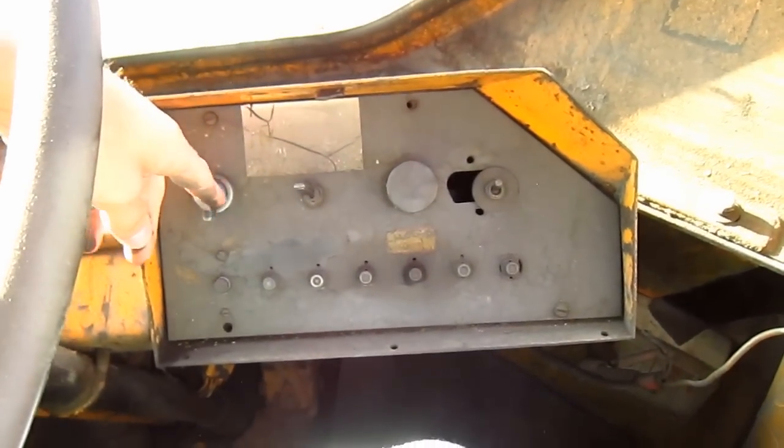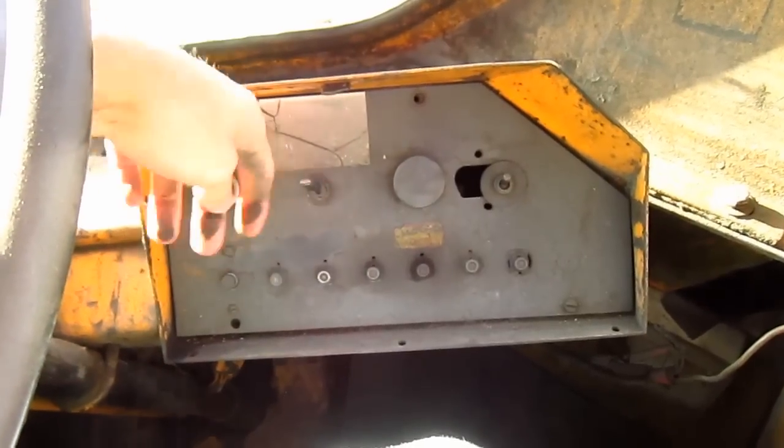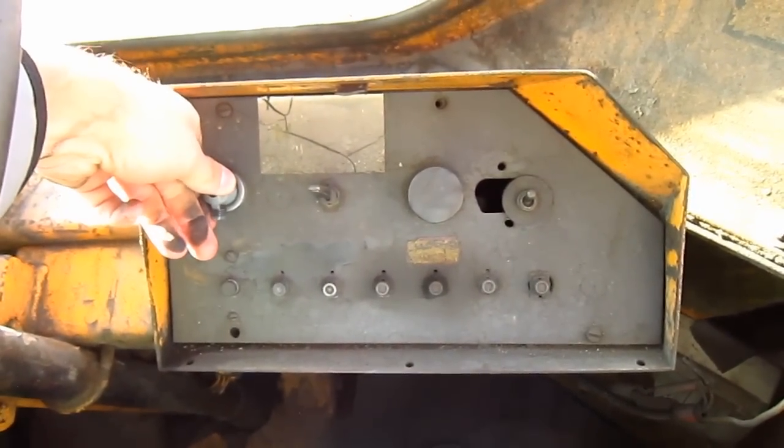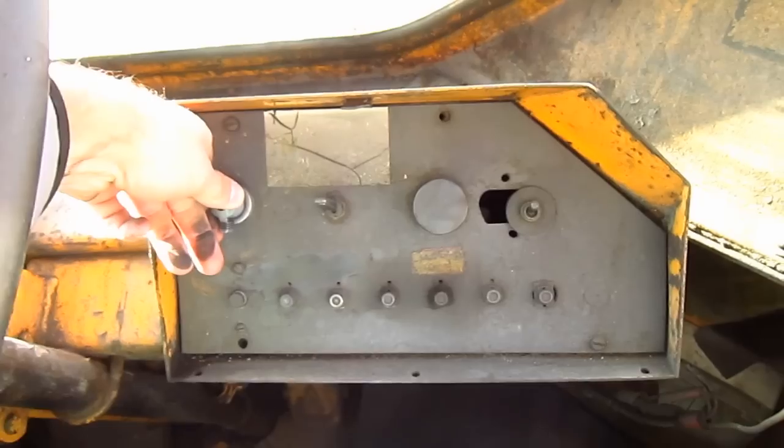The right side control panel contains other switches to work various functions on this machine. And here you can see the ignition switch to start the loader.